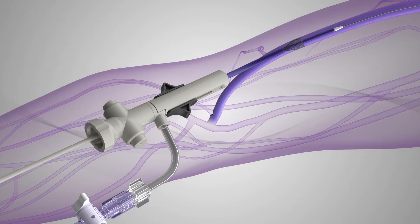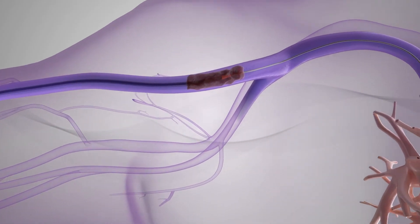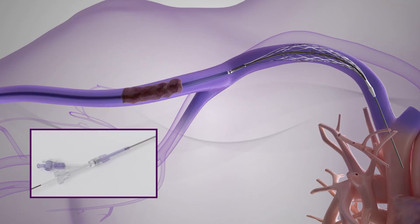Under fluoroscopic visualization, the Inthril catheter is advanced until the proximal element marker band is beyond the target thrombus. While maintaining the position of the Inthril inner catheter, the outer catheter is retracted to deploy the element using a pin and pull technique.